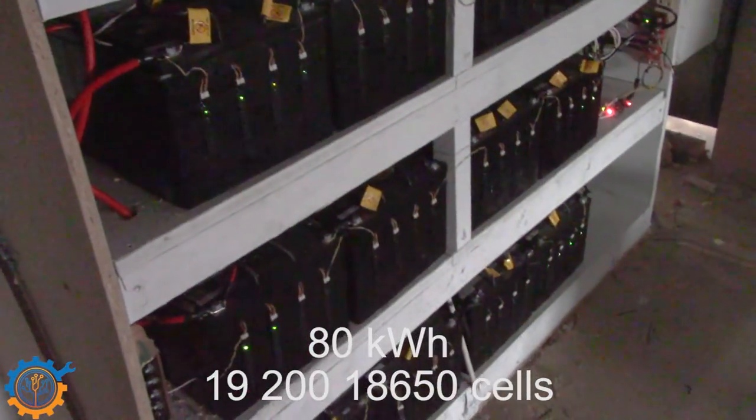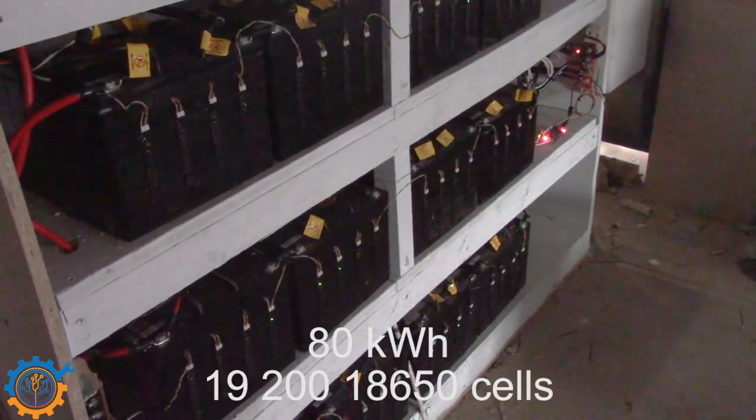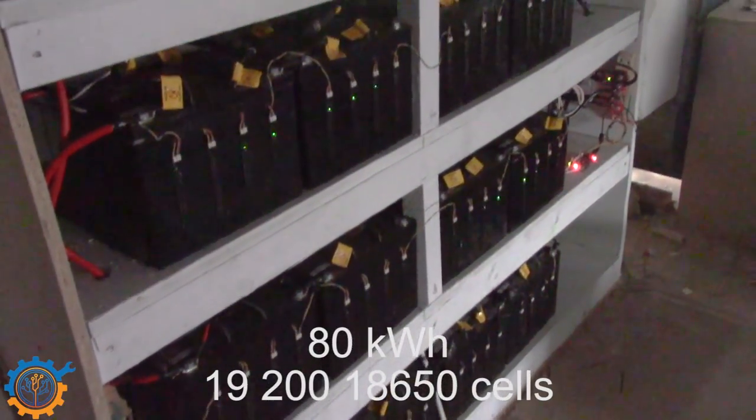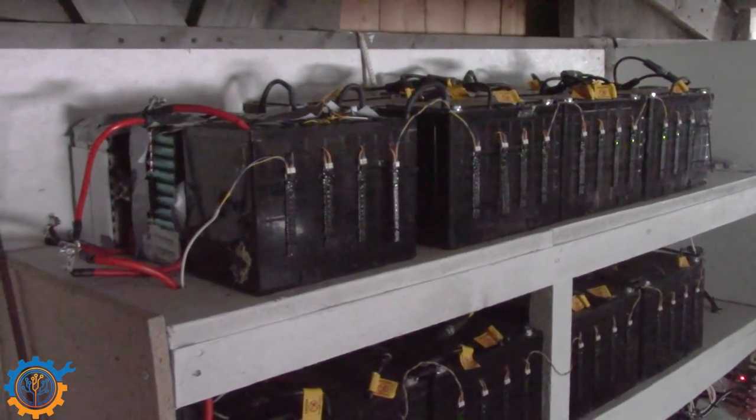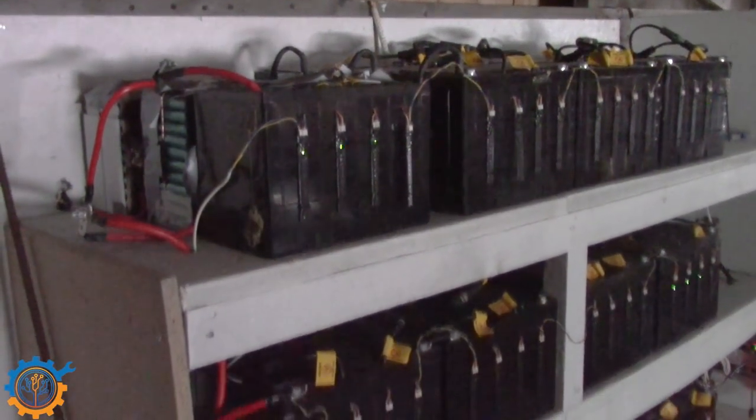It's monitored by Matrium as well, and it's currently showing red because it's a little too cold in here. This is an ongoing project that will be insulated soon. I'm not using this battery bank right now — it's just sitting passive.